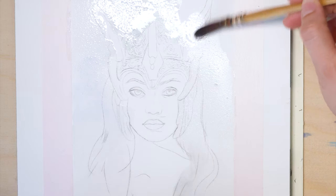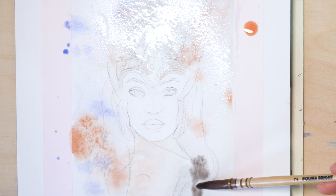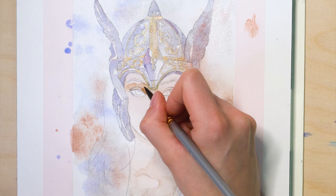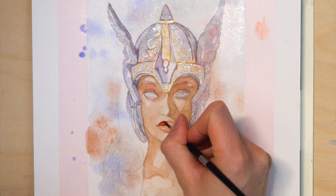Hello everyone and welcome to a new painting tutorial. Today we will be painting another one of my Norse mythology inspired watercolor and color pencils paintings. This one is inspired by a Germanic pagan goddess named Baduena from the first century CE, who is theorized to be a battle goddess. I gave her a shiny metal helmet to accentuate her role as a warrior.